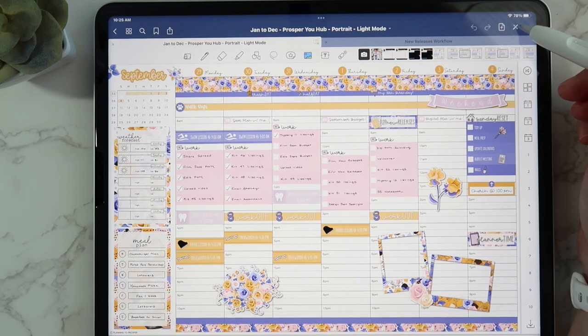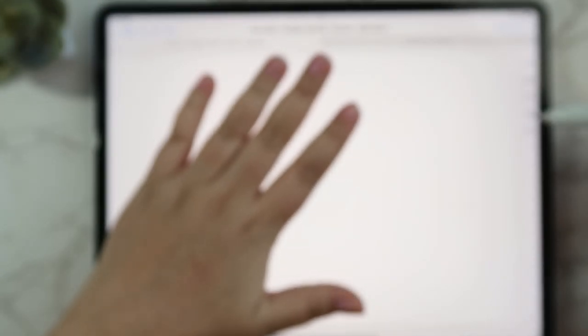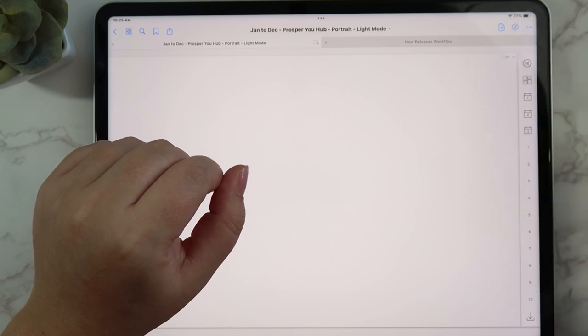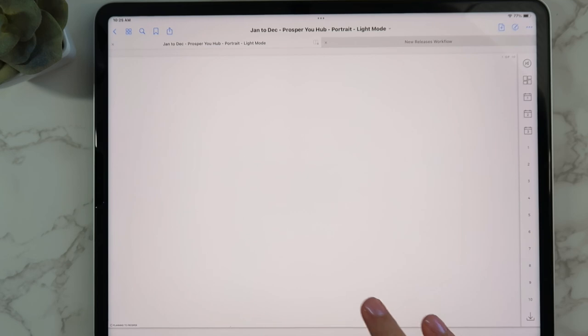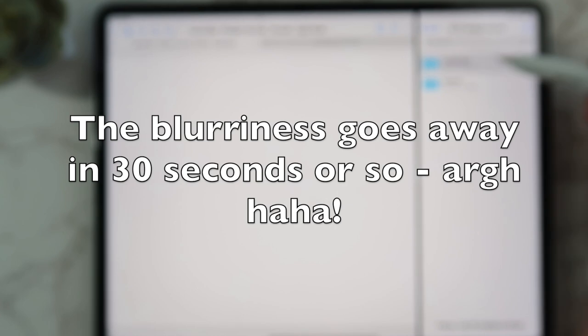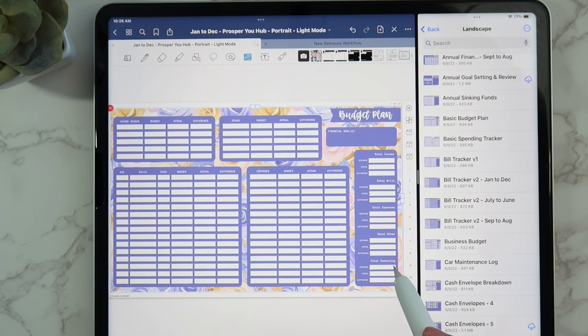What I'm going to do is go over to this first page where I'll put my monthly budget. I'm going to pull up my files and do a little split screen. I already have the landscape kit 37 budget inserts pulled up, so I'm using a landscape planner and I want to use the landscape insert. I really like the basic budget plan — it's very simple and straightforward. I'm going to stretch it out to the size I want and place it where I want it to be.